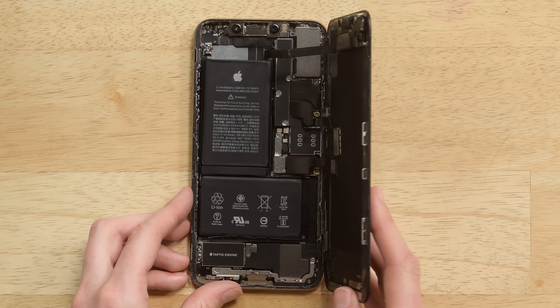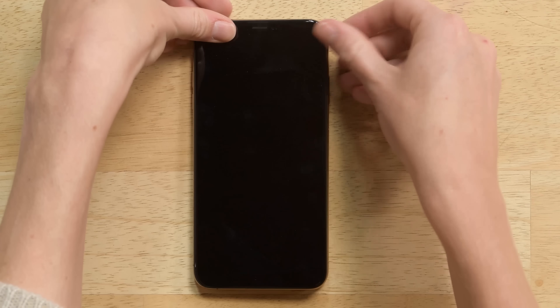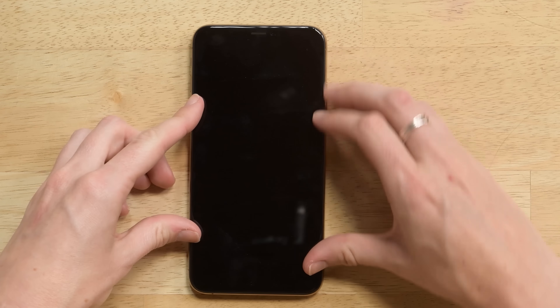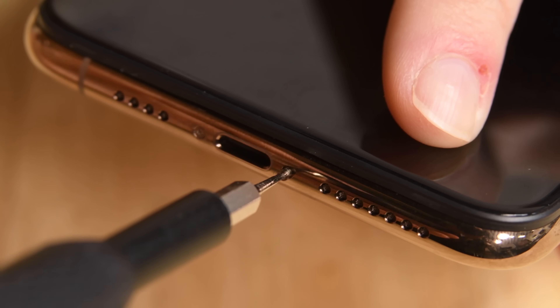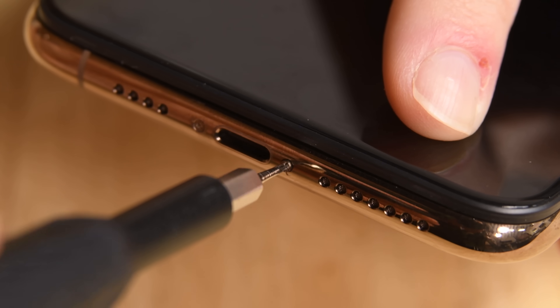As you close up your phone, make sure not to pinch any cables, and don't forget to screw back in your Pentalobe screws. That's all for this repair — be sure to hit like and subscribe to check out all of our awesome teardown and repair videos. See you next time!